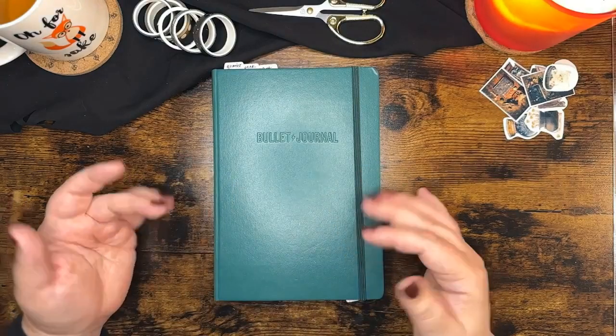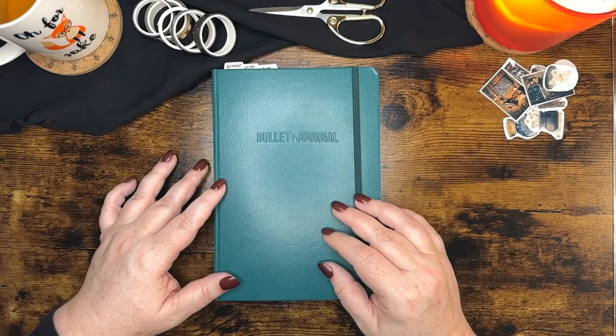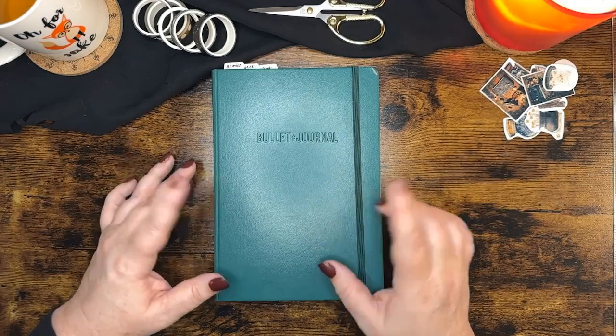Hey y'all, welcome back to Dots and Beyond. My name is Beth. Today we are going to do a Plan With Me for week 43, which is in October of 2023. Let's go ahead and get started.